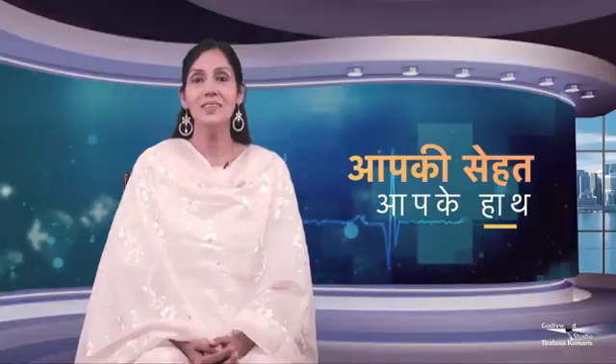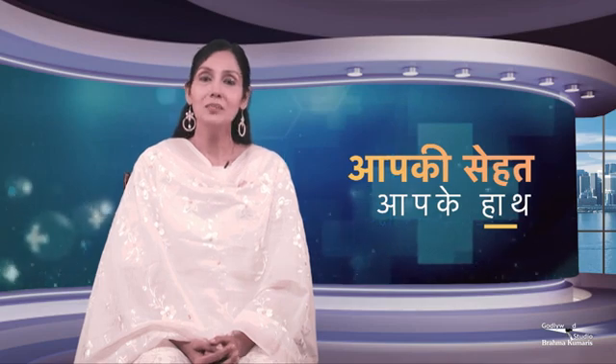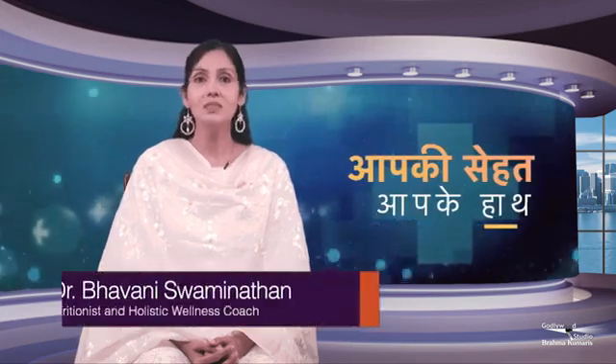Aum Shanti. In the last two days we have understood the hypertension diet and how to do exercises. Today we will understand more.